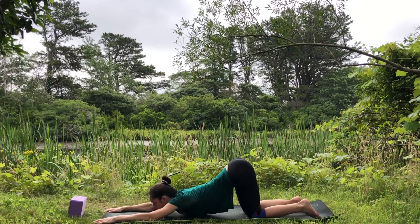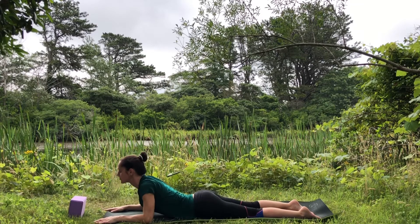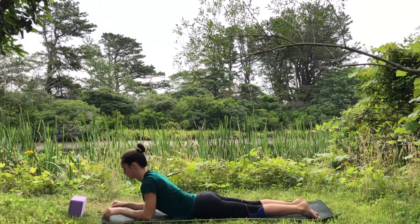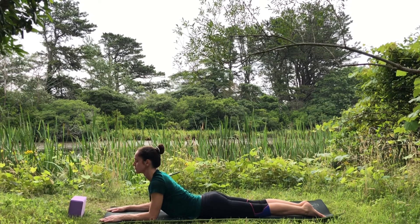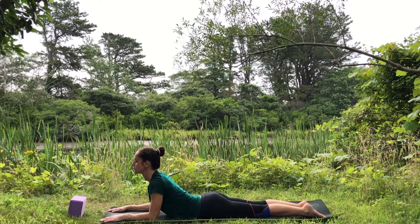Slide forward slowly into sphinx pose. Keep your elbows right underneath the shoulder blades — if this is too much on your lower back, move your elbows forward. Send the heart up, reach through the crown of the head, lengthen your tailbone down towards your heels. Your knees and legs are active — squeeze your inner thighs, inner calves, inner ankles as you reach the heart up.